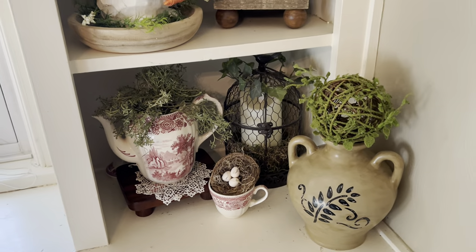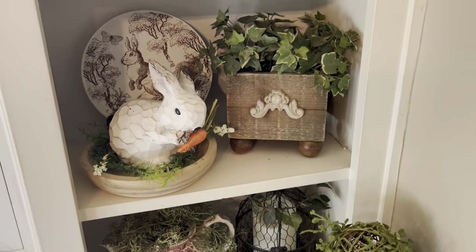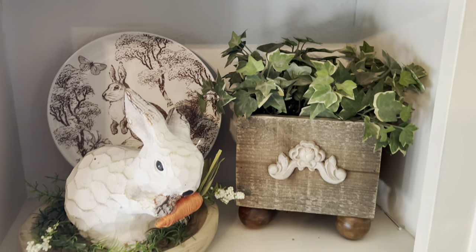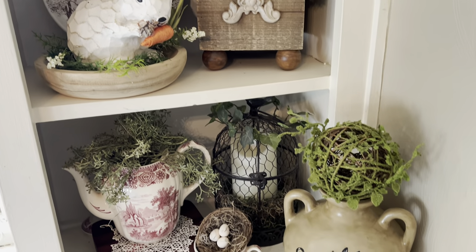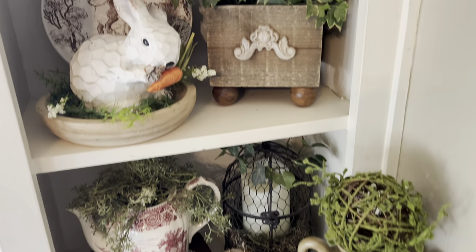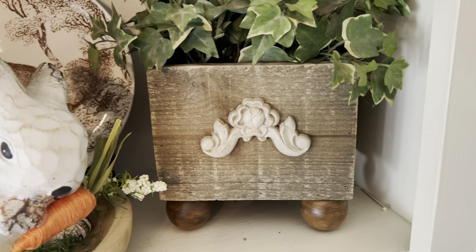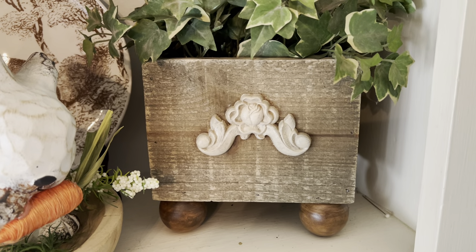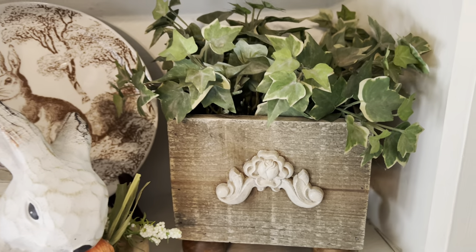I've been watching a bit of French country videos and I'm really kind of liking that, so I'm kind of doing a little more of that look — if you would say this is French country. This was a box that I had, a wood box, and I added the little wood ball feet and the little wooden rose embellishment on it. I think it turned out really pretty.